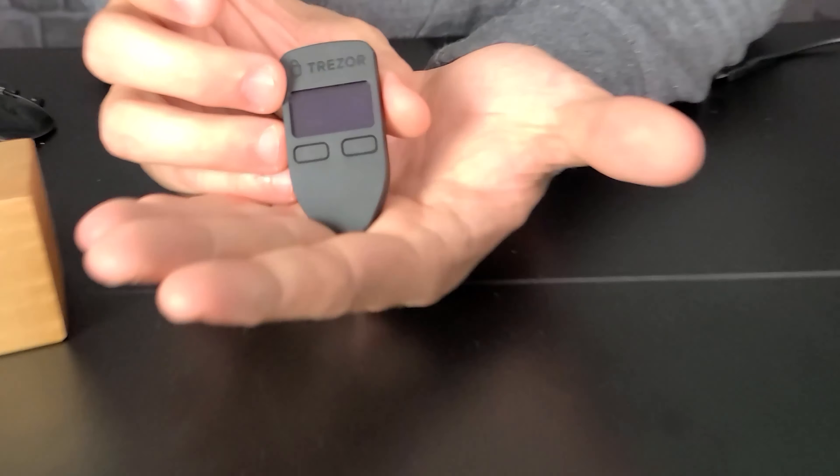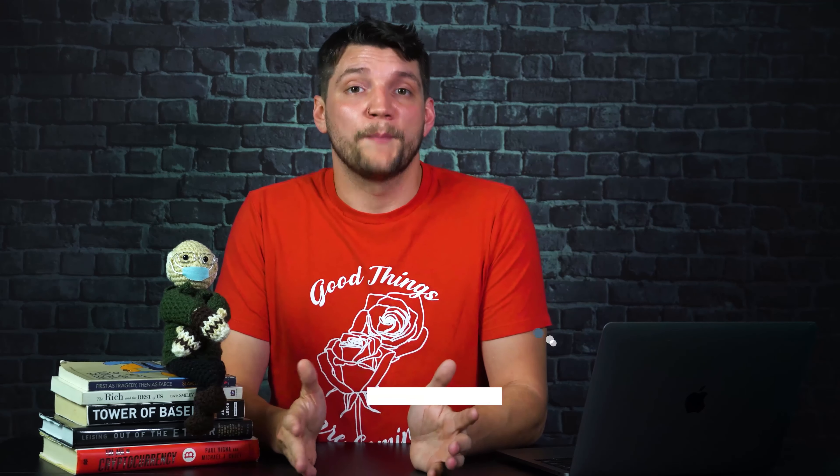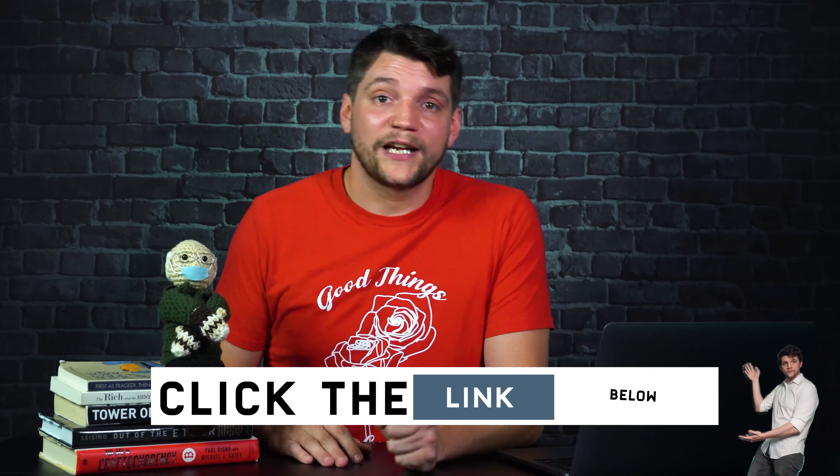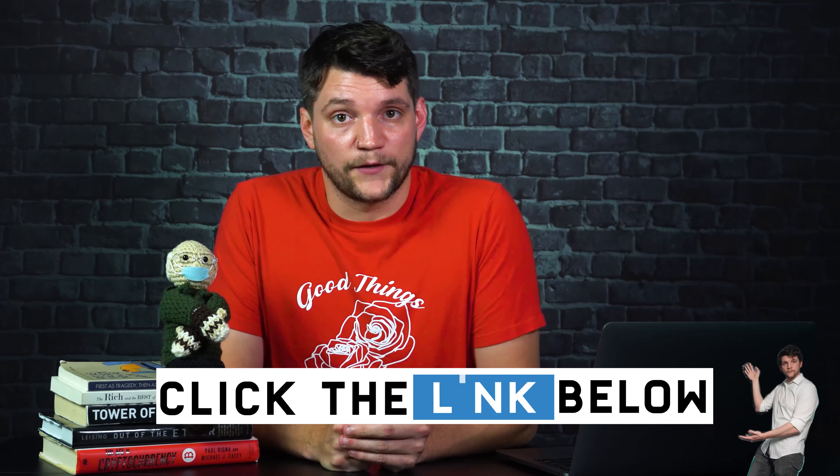The Trezor One is my favorite hardware wallet and what I use personally to secure my crypto while interacting with the decentralized economy. The setup process is straightforward, and with a host of integrations across the Web3 infrastructure, it's one of the most convenient ways to unbank yourself. So if you haven't already, click the link in the description to head over to the Trezor store and pick one up directly from the manufacturer.